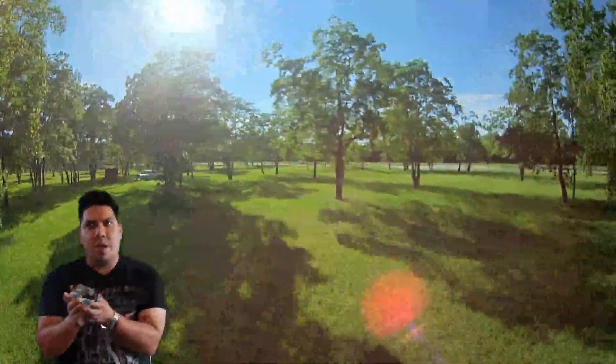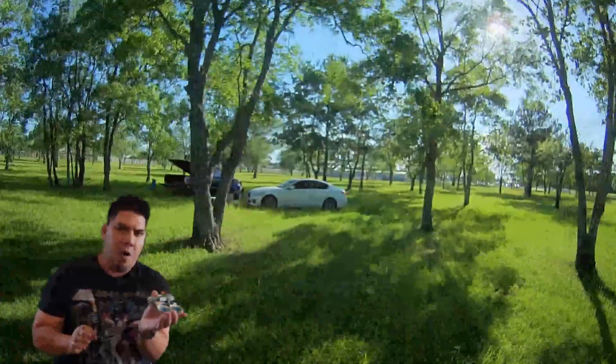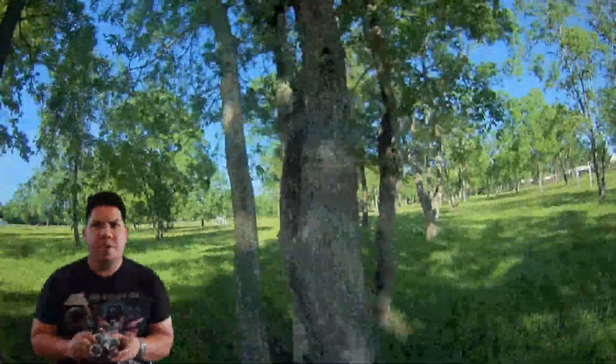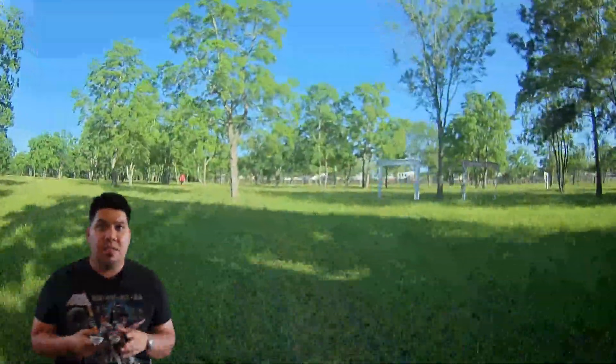When you're turning you do get a little bit of extra yaw washout, which takes a little getting used to. But even on my first few packs I was getting nice smooth footage. I took this out to a race day to fly around and get some footage of the track, and flew it in my house a couple of times. Let's take a look at the footage.